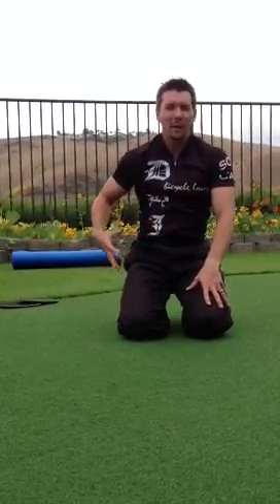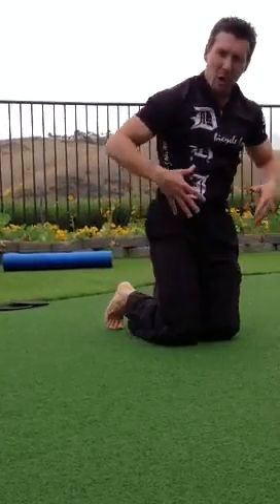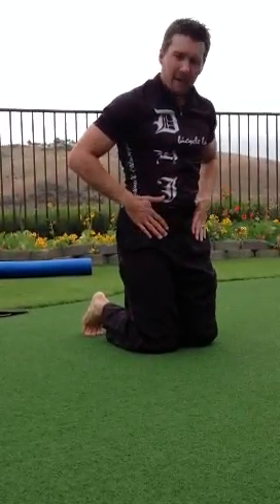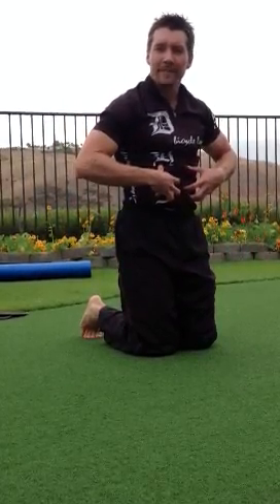Those are the exercises today to help with preventing lower cross syndrome. Again: opening up and stretching the hip flexors and erector spinae, and strengthening the glutes and abdominal muscles. Thanks.